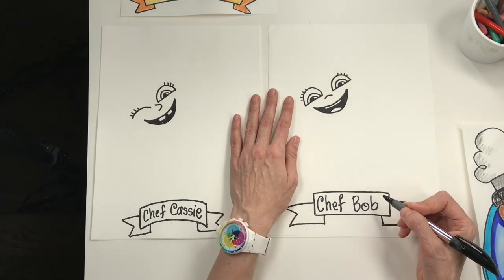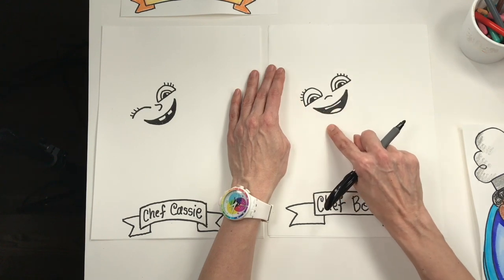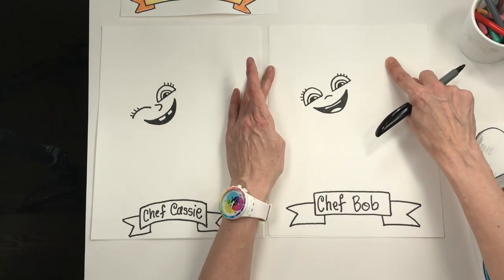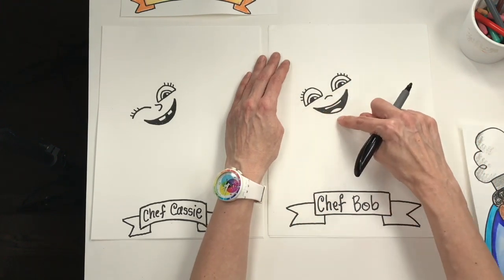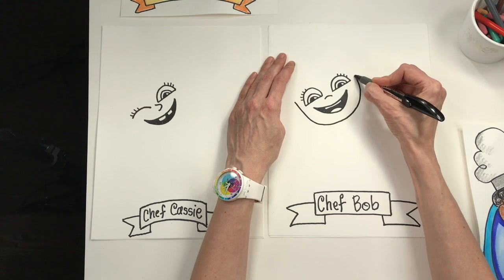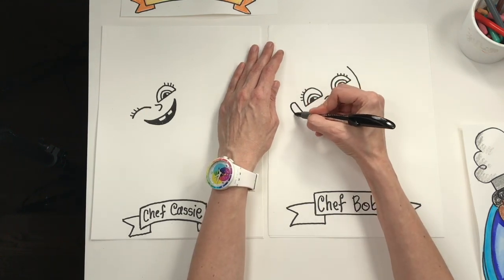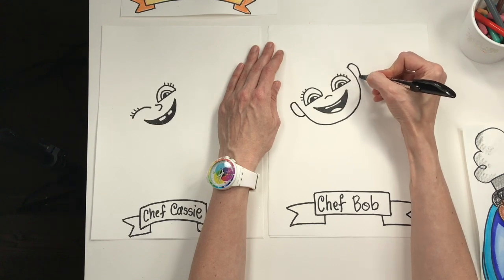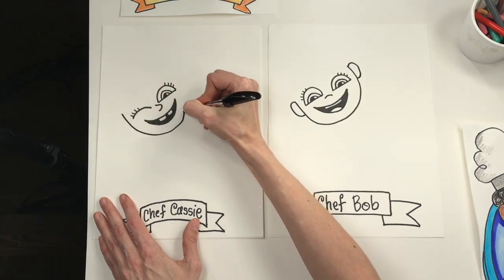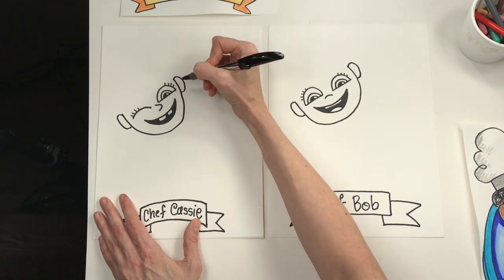Now that the face parts are done, we should probably give this chef a face shape. Take your finger and draw the letter U a couple of times to help decide the size and scale of the face — you don't want to make it too big or you won't have enough room for other things. Your letter U is going to go down around the chinny chin chin and back up, almost like a U that rolled backwards a little bit. Then draw a letter C and a backwards C for the ears.